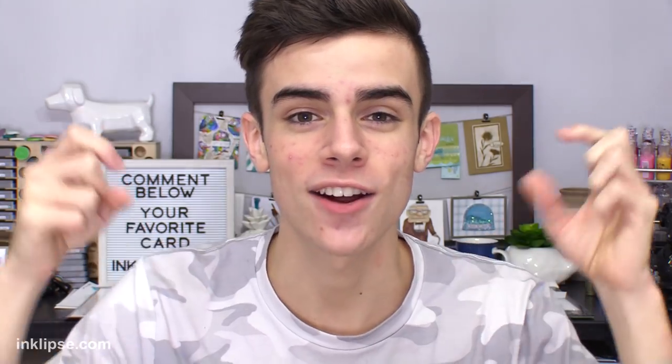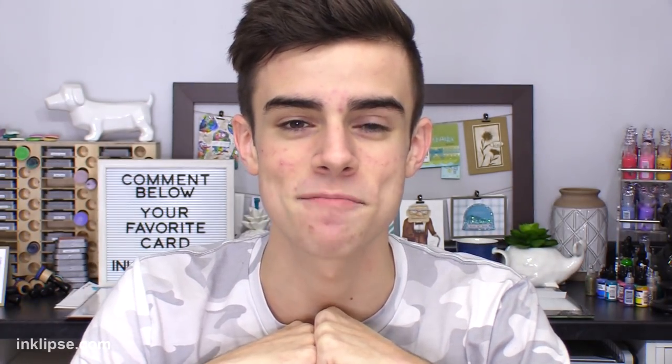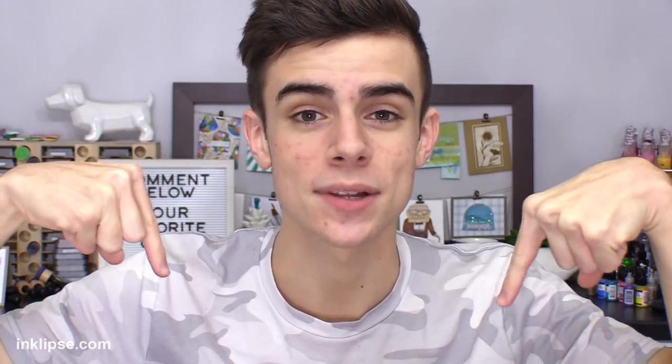What'd you guys think? I hope you really liked all three of those cards and learned a little bit more about how to create some unique belly bands for your cards. If you did enjoy the video please give it a big thumbs up and also hit that subscribe button down below if you want to see more videos like this one from me. Be sure to leave a comment down below letting me know which card was your favorite from today's video. I would love to chat with you all down there and I'll see you very soon for another card making and crafting video. Bye!